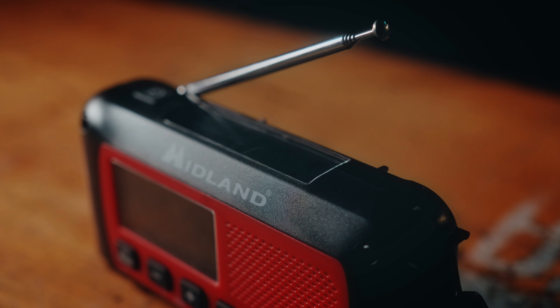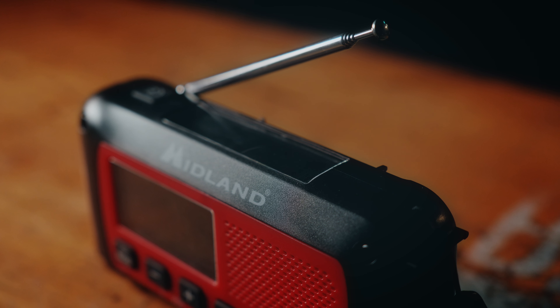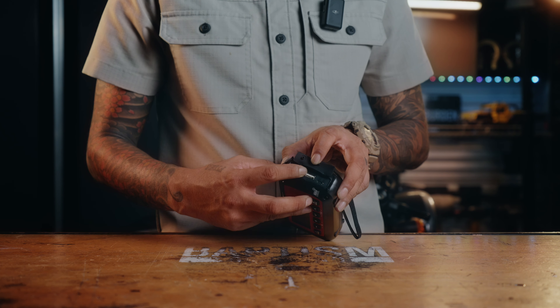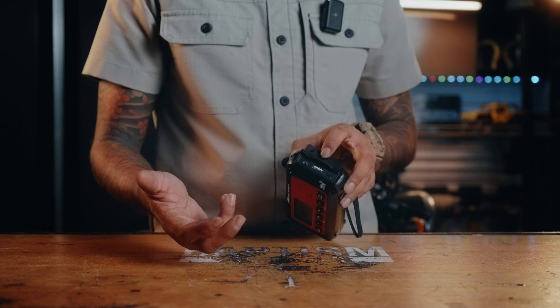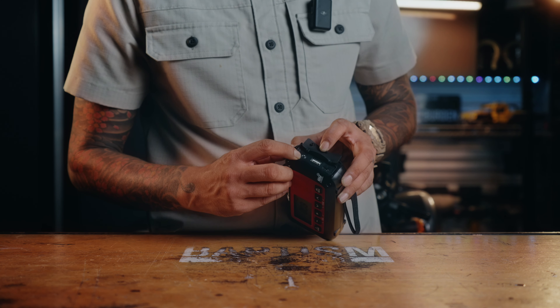This has a long retractable antenna to ensure that you're getting transmissions wherever you are. On this side you have your USB port so you can either recharge batteries or keep this topped off with a USB cable, and you also have a port for headphones.